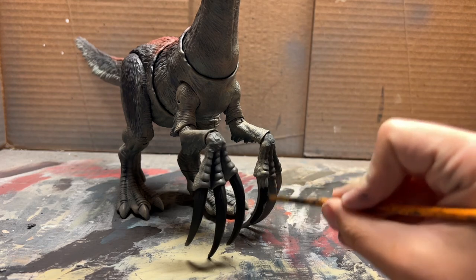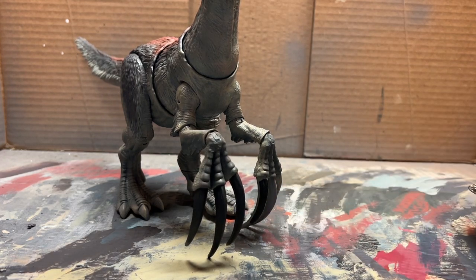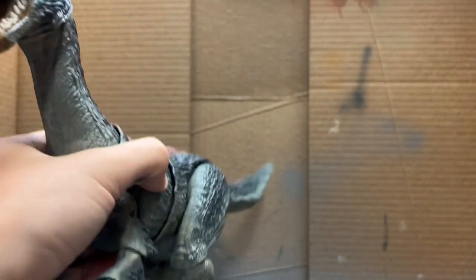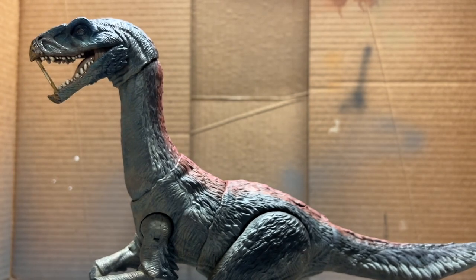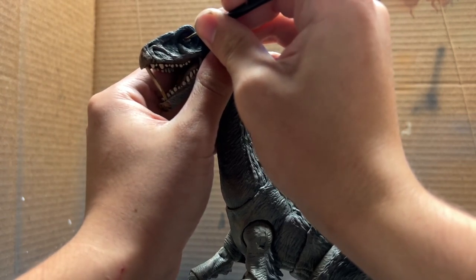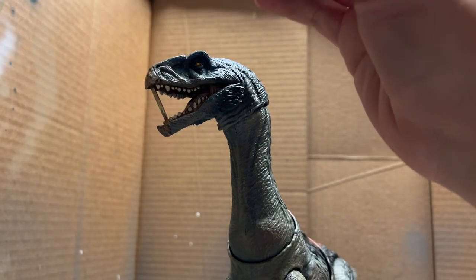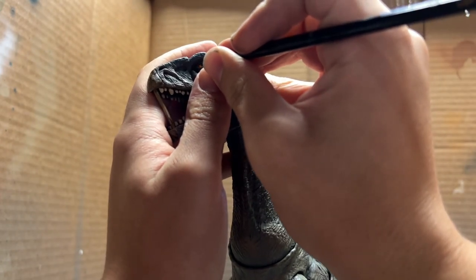Next are the claws, and we're going to paint those in black first. Now we get into the eyes. Starting with the left eye, which is a normal eye, we're going to start off with a little bit of burnt orange. Once that orange is done inside the eye, we can get into the pupil, which is black of course.